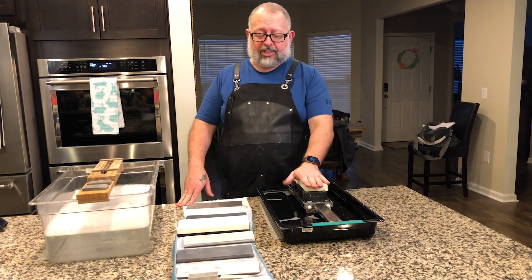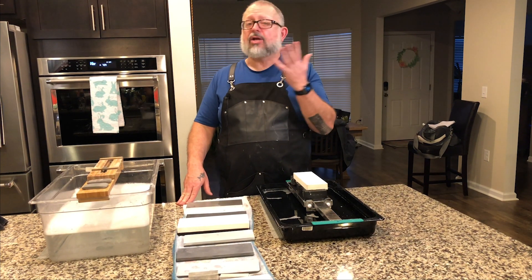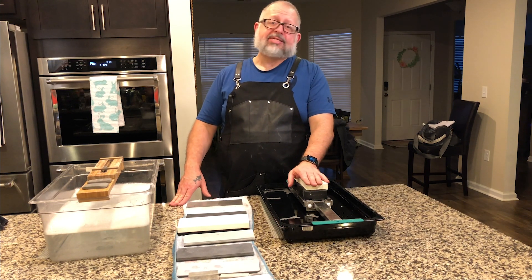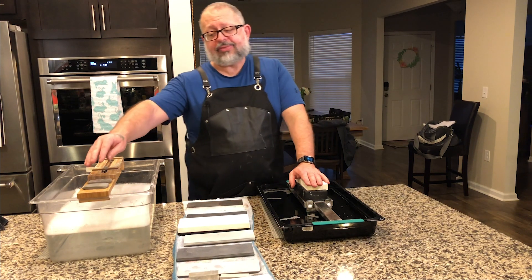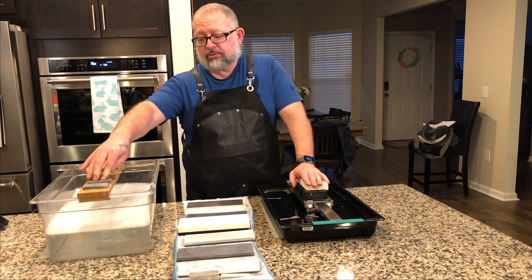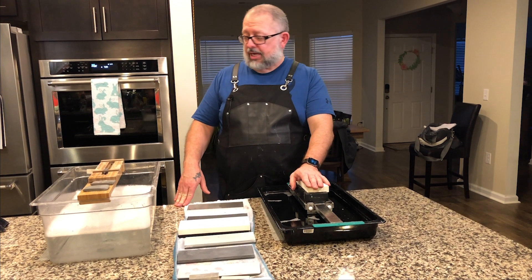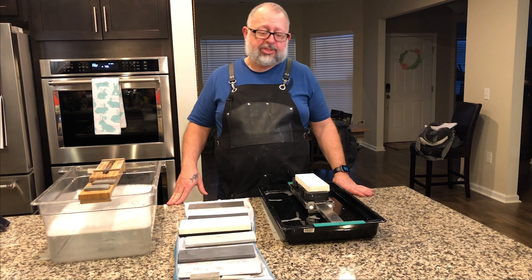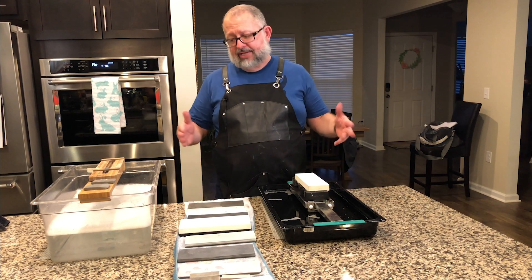I forgot to mention earlier that if you use Mr. Clean Magic Eraser, that also is very good at cleaning everything and it's one of the least aggressive things you can use. I actually got most of this done with the rust erasers. Everything I use will have links in the description. This is what we love — I just wanted to share that I let life get the best of me, and I'm sure it happens to you. Let's take care of the things that we love.